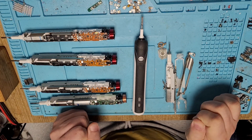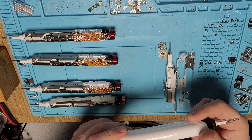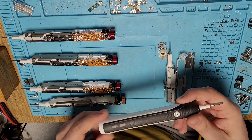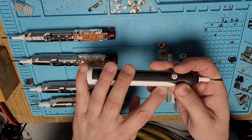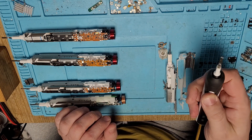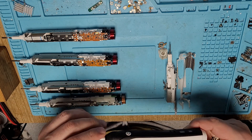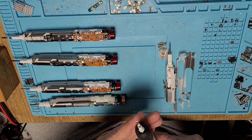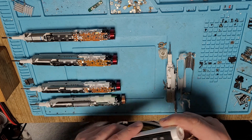Welcome to one more episode of toothbrush repairs. Somehow I need to rename my channel into the toothbrush repair channel, but maybe it will change. For now I'd like to speak about the Braun Oral-B Professional Care series brushes and their main defects. I just got a very good eBay auction where I won about 20 of these brushes for a fairly small price, with various defects.